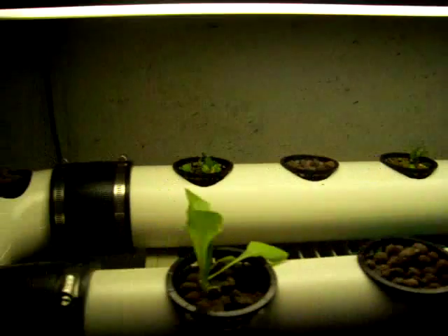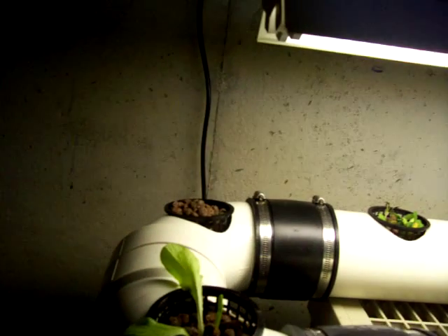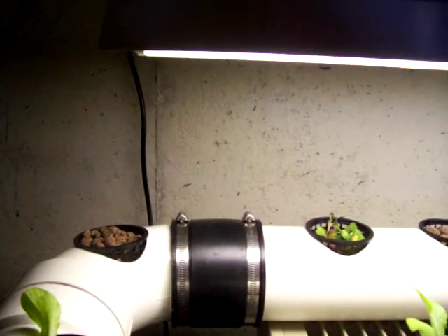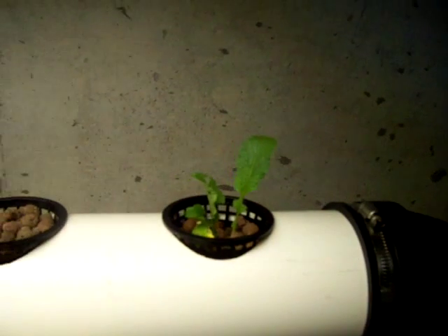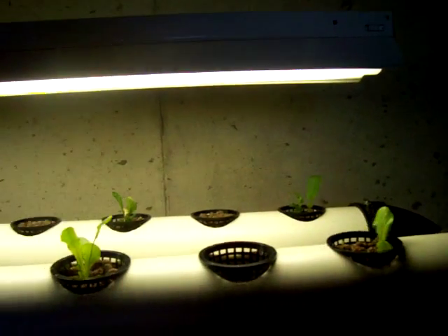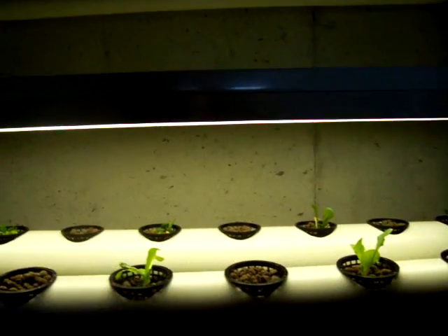It seems to be okay. The lights are on about 15 hours in the evening when the basement light goes down from the windows. Funny story — the plants back here that you see, I thought they were spinach from our garden. We started a garden out here in Delaware, and my wife unbeknownst to me planted some radishes, so I've got radishes growing in there now. We'll have to see how that works out.